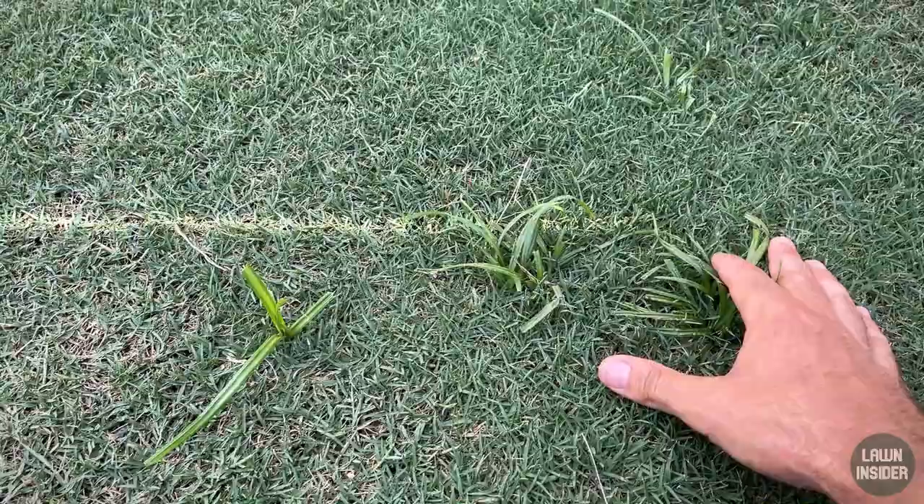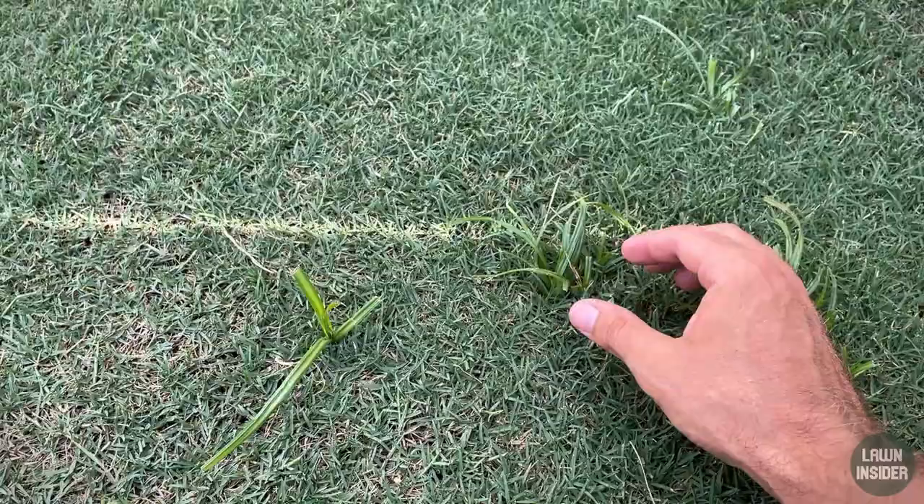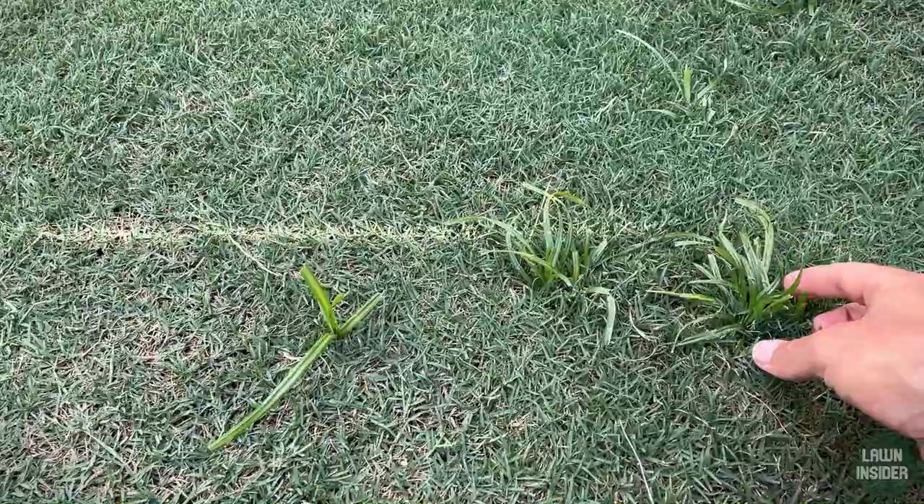The reason yellow nutsedge is one of the more difficult weeds to control and eliminate is because if you just try to pull it, there are actually little nuts attached to the roots. When you pull out the weed, those nuts break off the roots and then you get more yellow nutsedge. So really the best option, especially once you get nutsedge plants this big, is to treat it chemically.